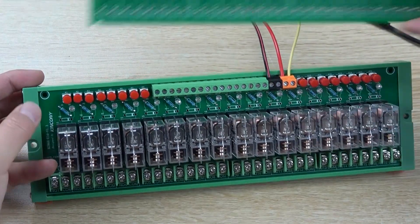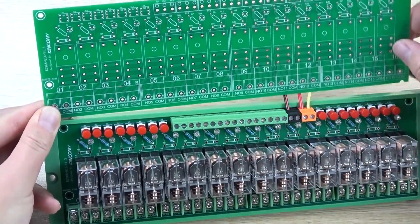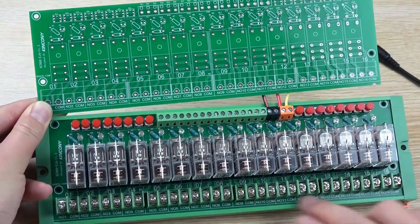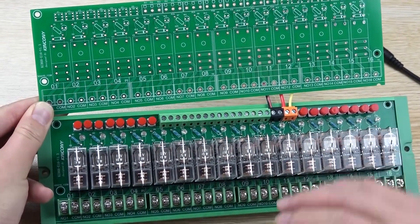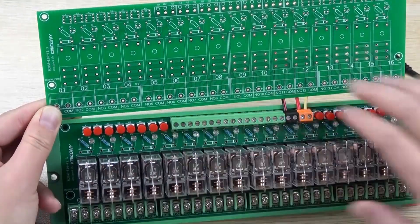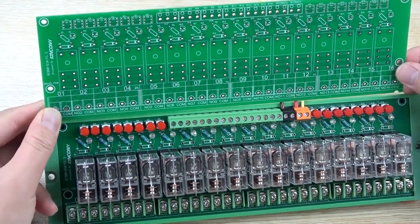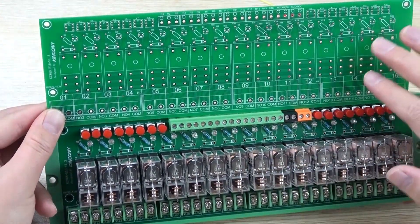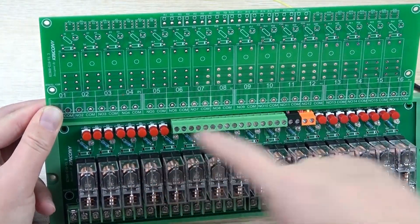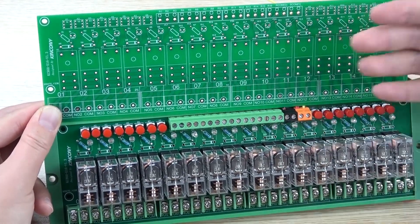You can see we have designed this PCB board almost without any chip and any software, because this board is very important — the relay is connected with your load, your light, your curtain, and your electrical devices directly. So this board needs to work for a long time and needs to be repaired easily. We did not add a CPU and no software, just electronic components — very few components — so if anything is bad, you can replace and repair by yourself easily.